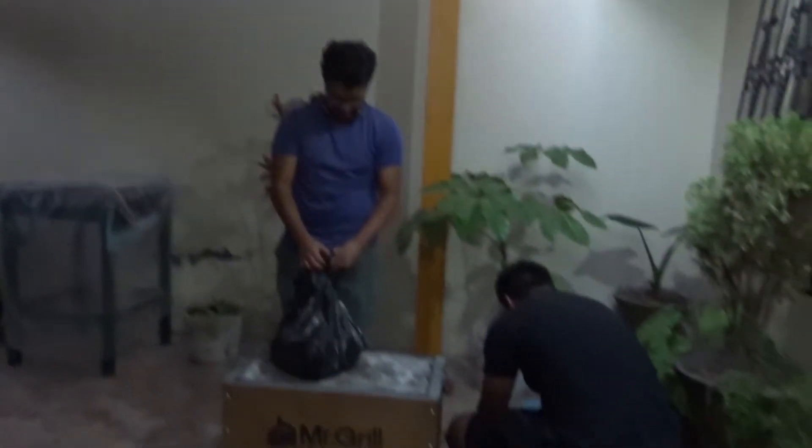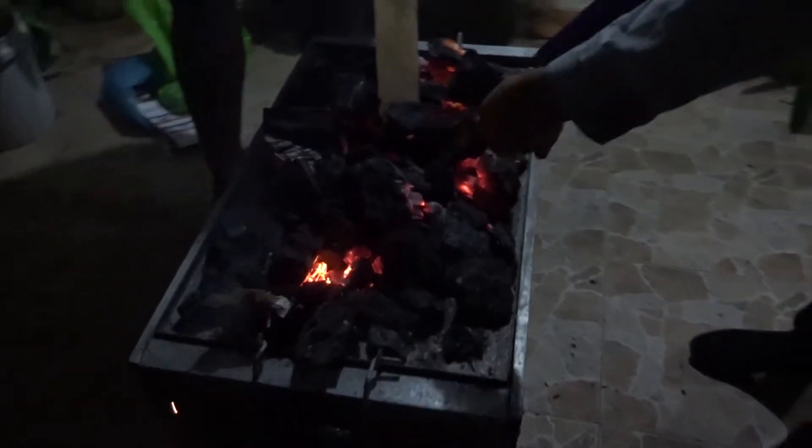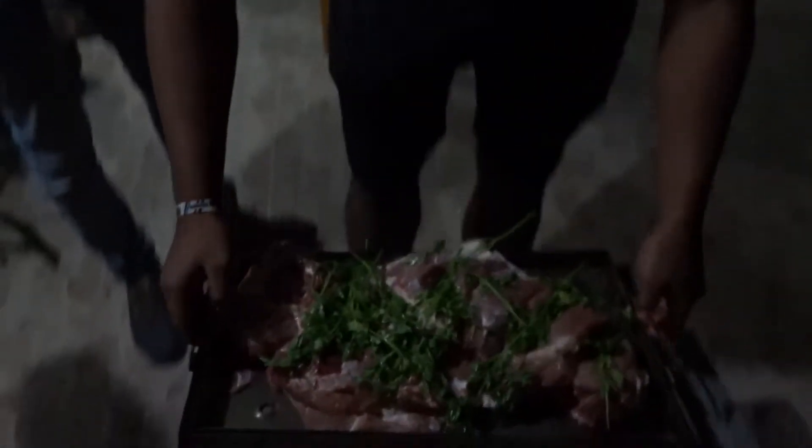For Chaim and some other friends, this is a very typical Peruvian sort of cooking style. He seasoned the meat with garlic, parsley, salt, pepper, and lime.